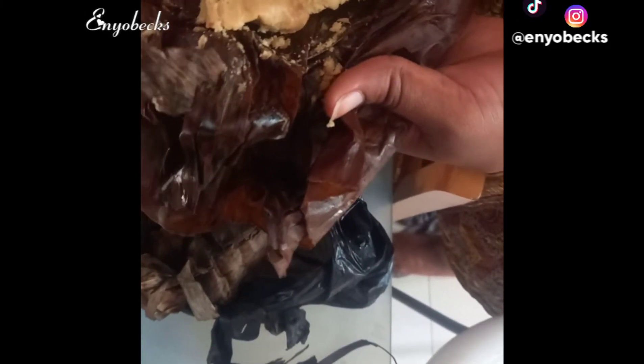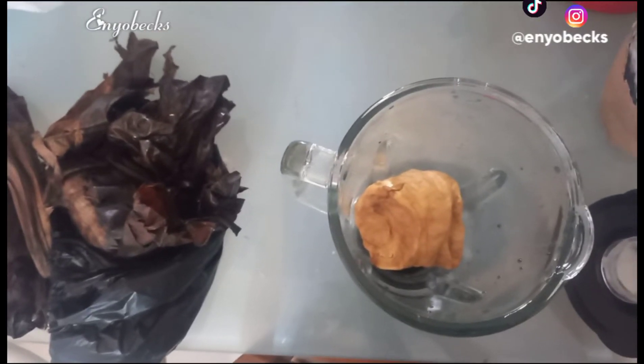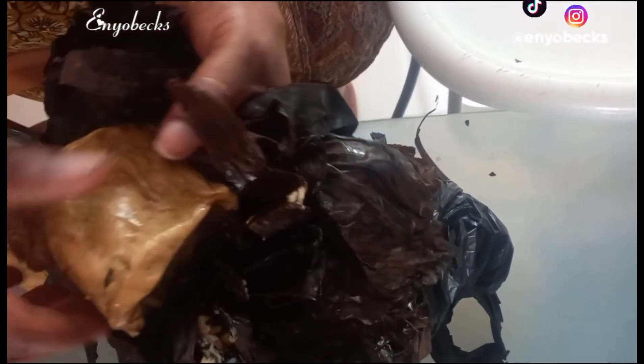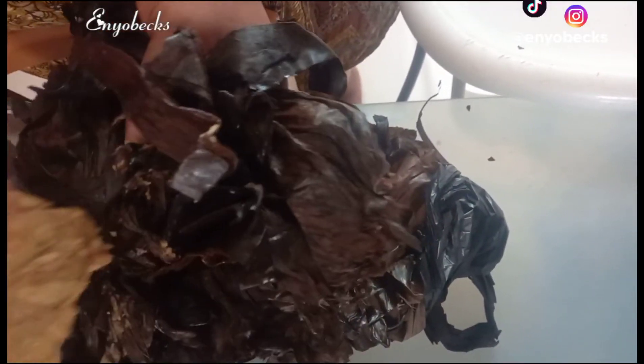We start off by unraveling the kinky and then we kind of smash it into smaller bits in order to aid easier blending. The number of fancy kinky you will use totally depends on you. You can decide to use the GAN kinky as well.